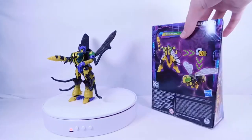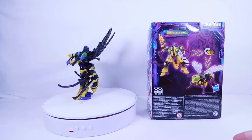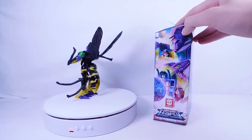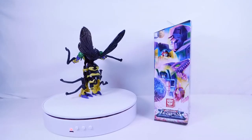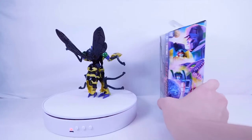On one side we have two shots of Buzzsaw looking very cool with his brand new head sculpt. On the back, he transforms in 20 steps, with pictures of both robot and yellow jacket mode. On the other side we have the Legacy Decepticon artwork featuring Megatron, Drag Strip, Iguanus, Skywarp, and Kickback. That's pretty much it for the packaging.